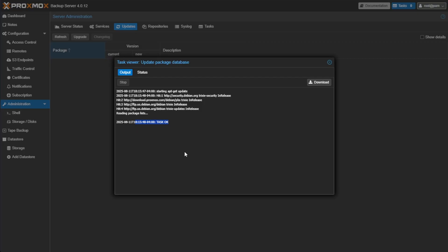I hope you enjoyed this video tutorial on how to upgrade to Proxmox Backup Server 4 from Proxmox Backup Server 3. Please consider liking, sharing, and subscribing to Virtualize Everything to get more Proxmox and virtualization content. As always, have a good night.